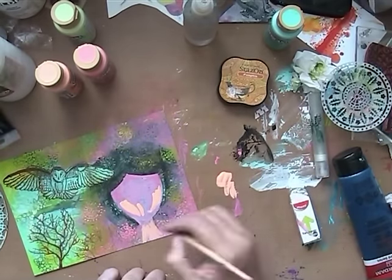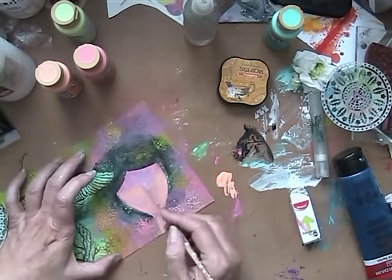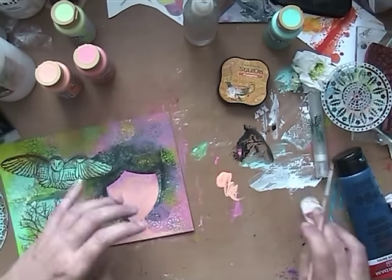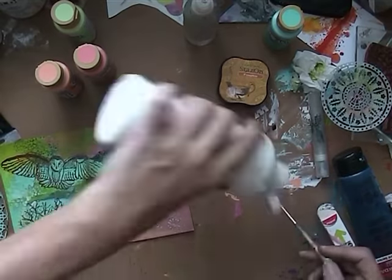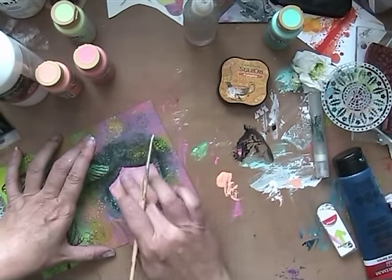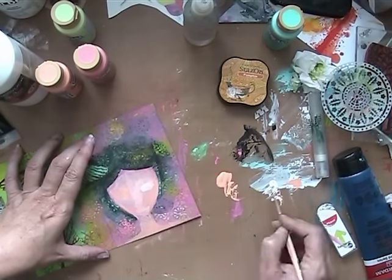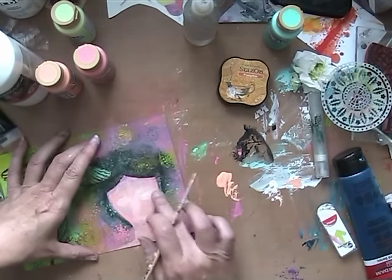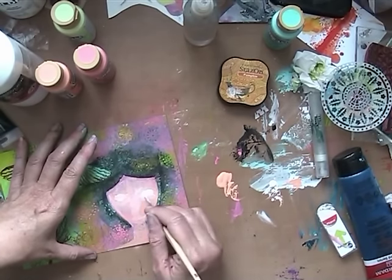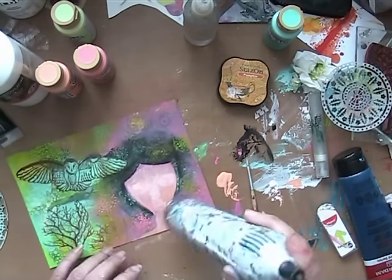Going in with kind of like a salmon — peach color. And that looked more like a face, but still — this is too neat. It looks like a real girl. I don't need a real girl; I just want a fantasy girl with fantasy colors in her face, because I like that. And that's what I'm doing. So I toned it down a bit with the color.